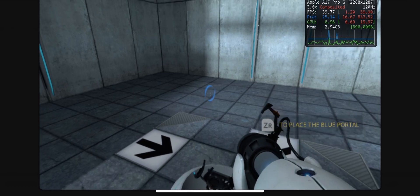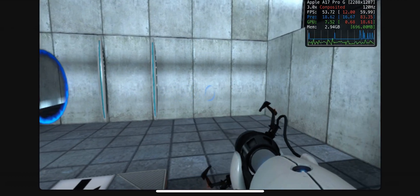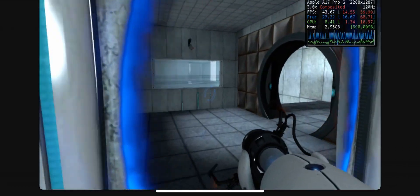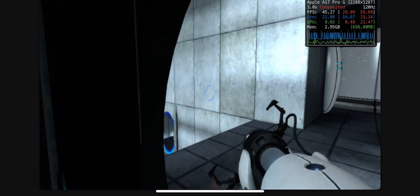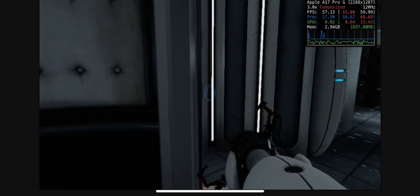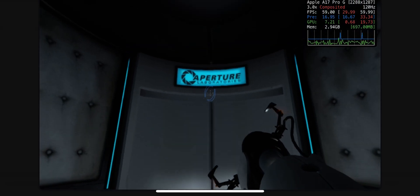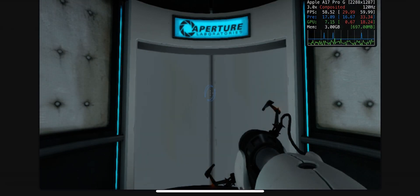Very good. You are now in possession of the Aperture Science handheld portal device. With it, you can create your own portals. These intra-dimensional gates have proven to be completely safe. The device, however, has not. Do not touch the operational end of the device. Do not look directly at the operational end of the device. Do not submerge the device in liquid, even partially.